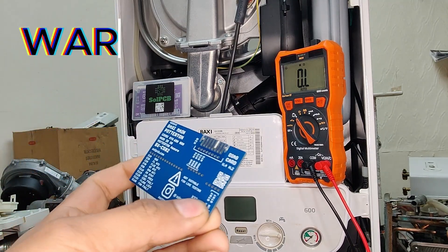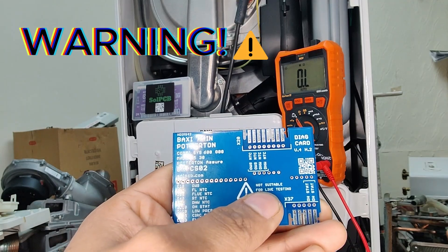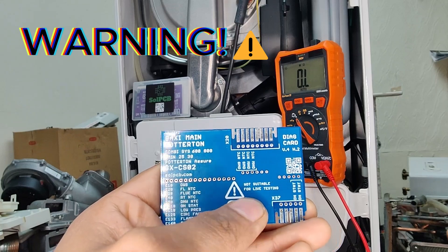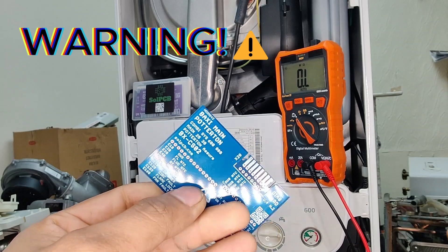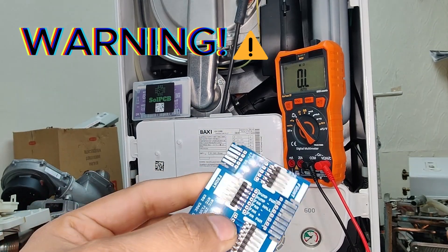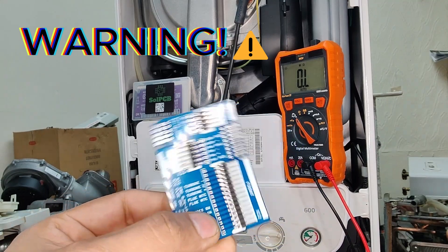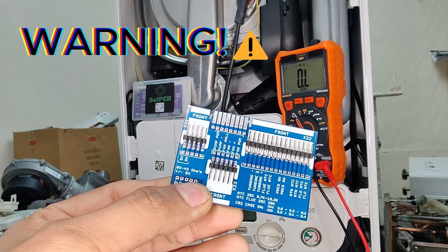Every single card has got a warning triangle on it. It also tells us that this card is not designed or suitable for live testing. This is for dead testing only, by professionals — gas engineers or trainee gas engineers under direct supervision of a gas engineer. This is not for homeowners or DIYers.